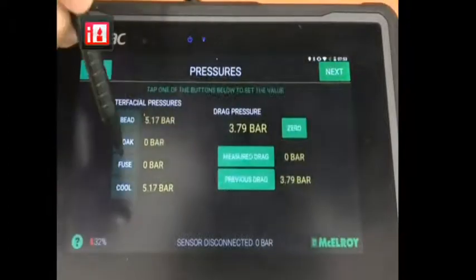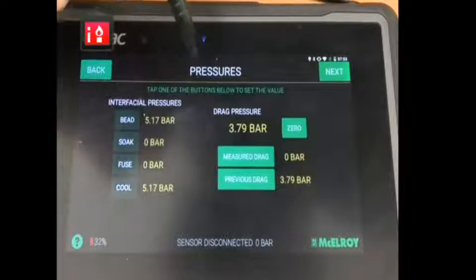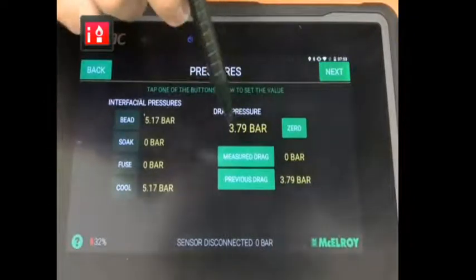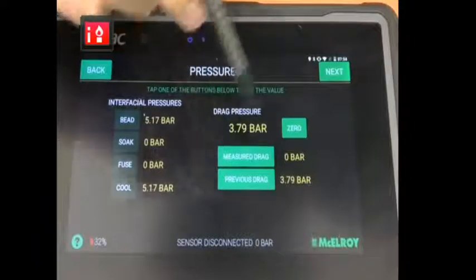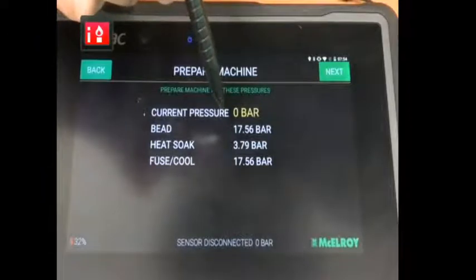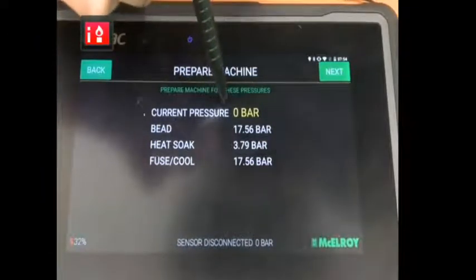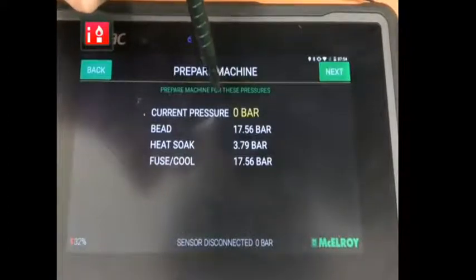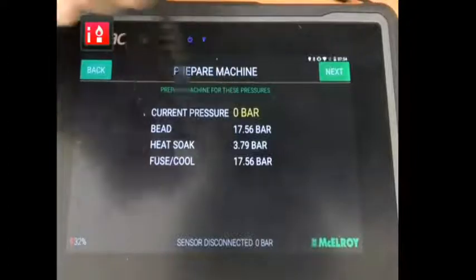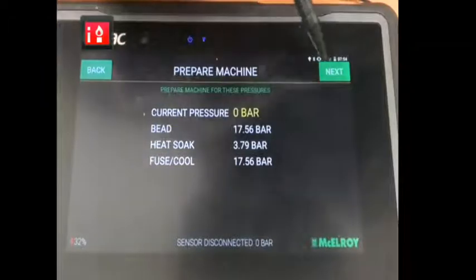Then we click next and here you get all the interfacial pressures recommended by the standard. Then here you're gonna measure your drag. Once you measure your drag and click next, the data logger calculates the fusion pressure for you. Here is the current pressure — it's reading zero because my data logger is not connected to anything. Otherwise you get your bead-up pressure, heat soak time pressure, and fusion and cooling time pressure.